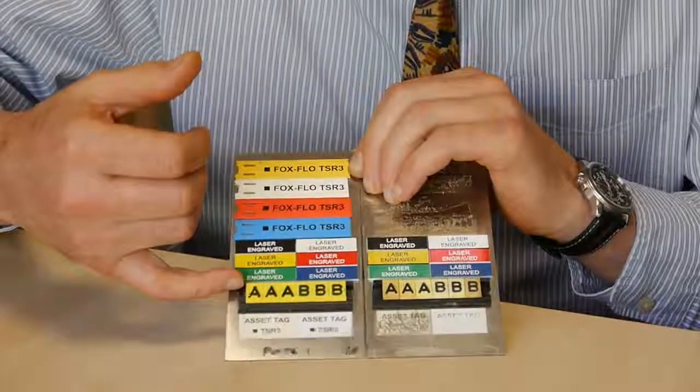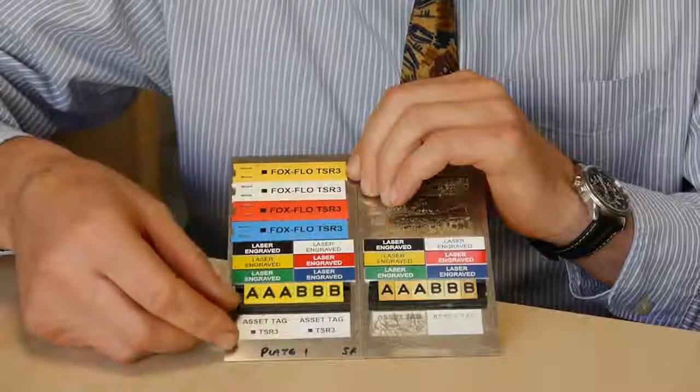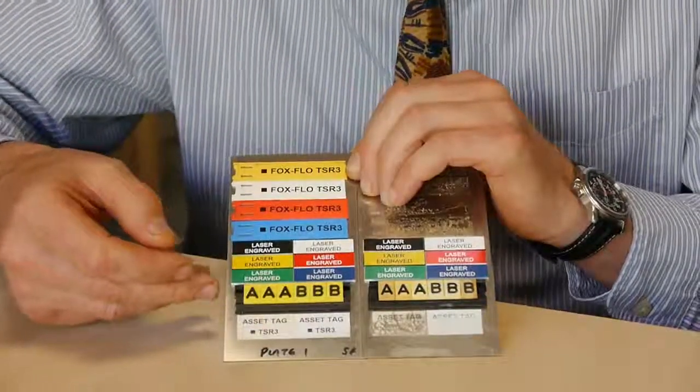The rail onto which the labels are fixed still has a degree of flexibility and is not showing any significant degradation.